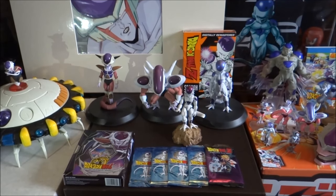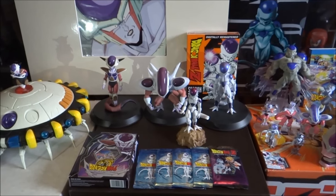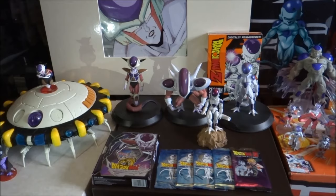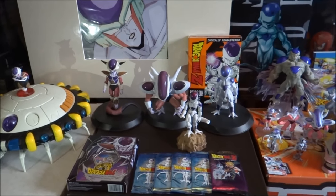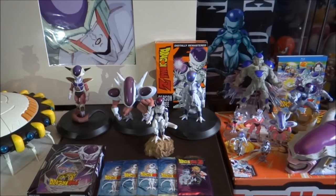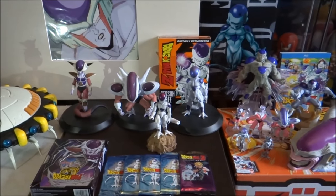Alright, hey guys, welcome back to another video. Today's video I've been meaning to do for quite some time now and it's going to be a video on my entire collection of the character Freeza from Dragon Ball Z. Now when you've got a username like the Ultimate Freeza, this seems quite an appropriate video, so sit back guys and enjoy it and let's get this video started.